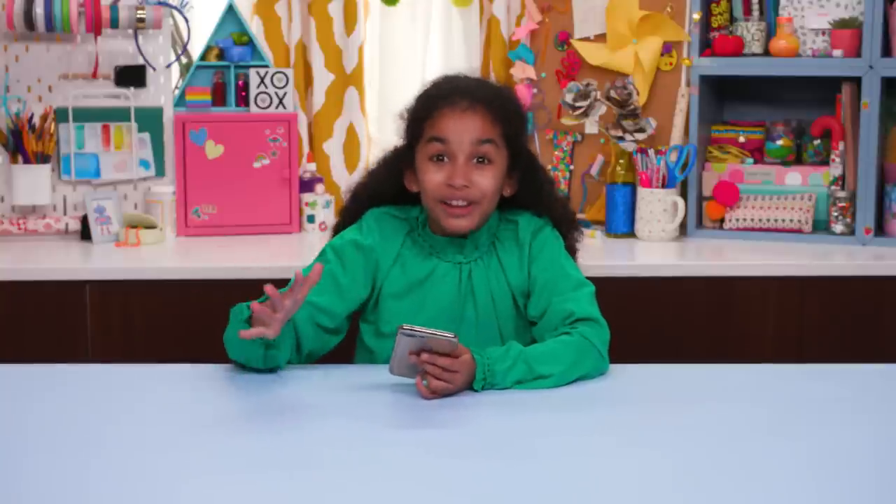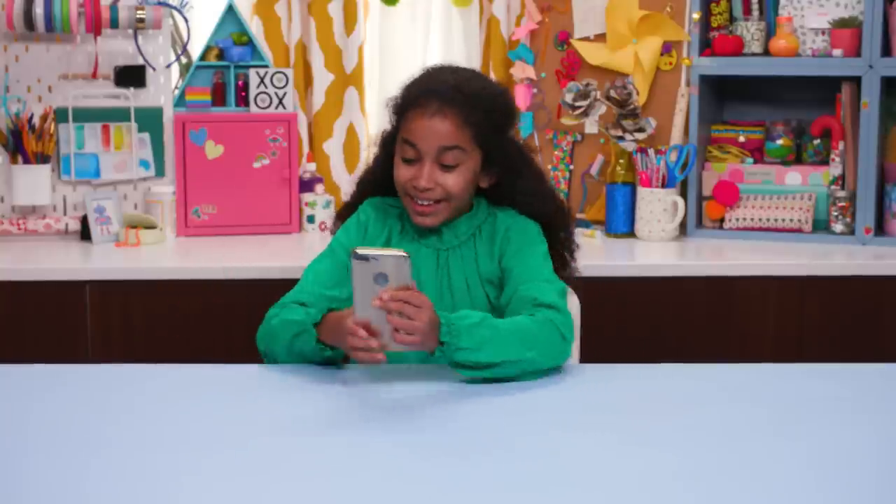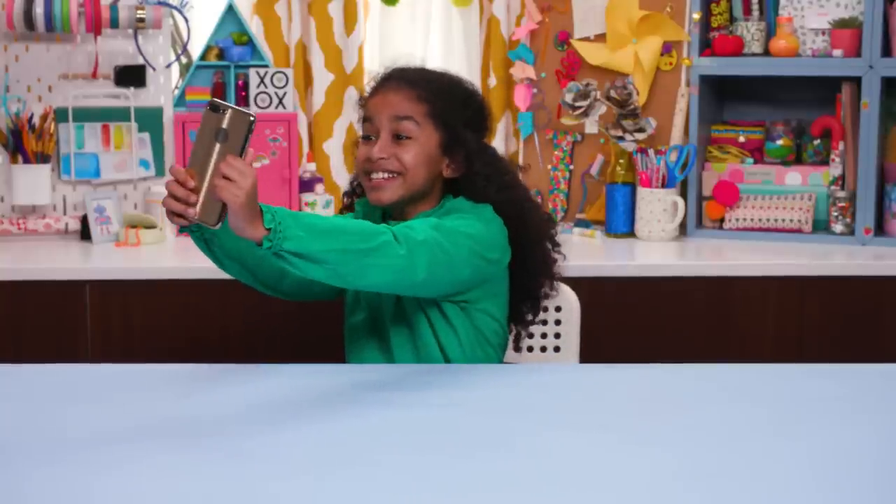Snip off the cuffs and repeat the same weaving technique on each sleeve. Now my shirt is one of a kind and I love it! Hashtag nailed it!